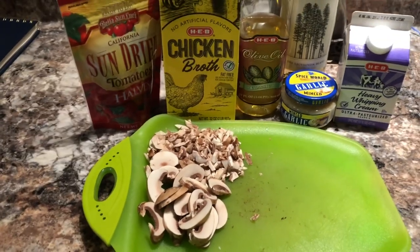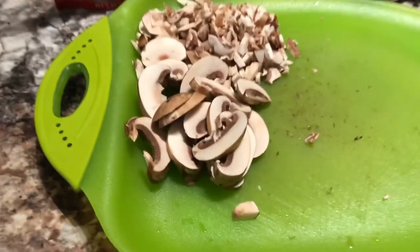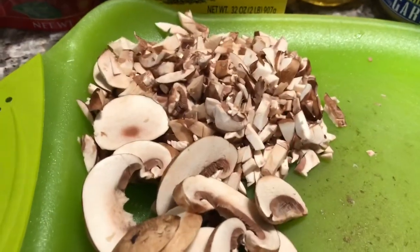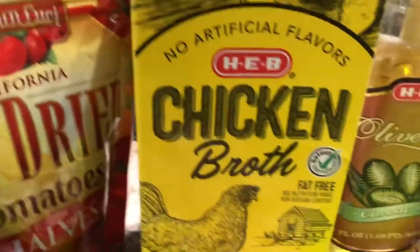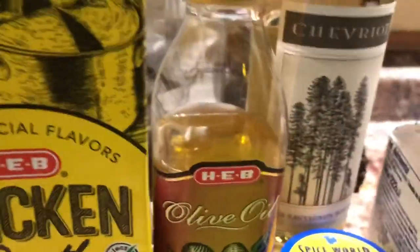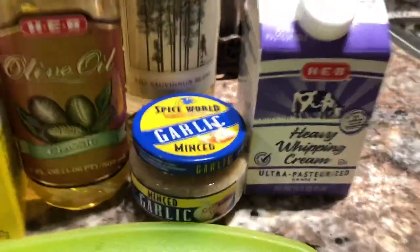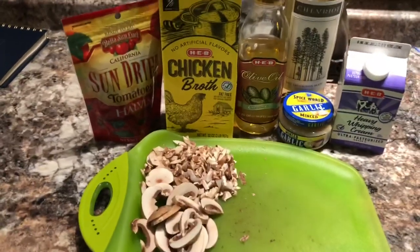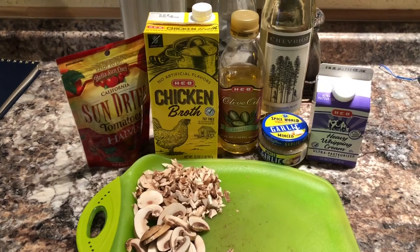Here are the ingredients besides the chicken thighs: we're gonna be using some mushrooms — large slices and some chopped — vine sun-dried tomatoes, chicken broth, a little bit of olive oil, some white wine, garlic, and some heavy cream. That's about all there is to it: chicken thighs, a little charcoal, and a dutch oven. We'll go see if we can get it done.